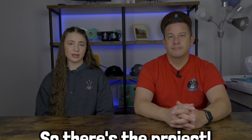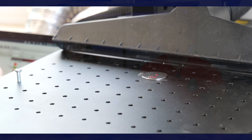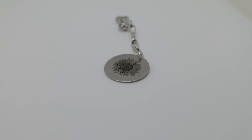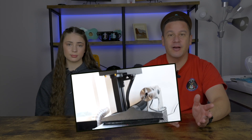So there's the project. I think it turned out pretty cool and it's awesome that we can make different jewelry designs with a fiber laser. I love the capability that we have with our fiber laser and the ability to engrave in color on stainless steel — this is just one example of some of the really cool things that you can do with a fiber laser.